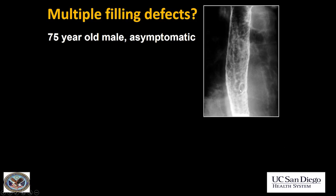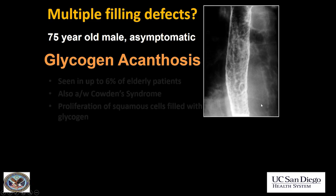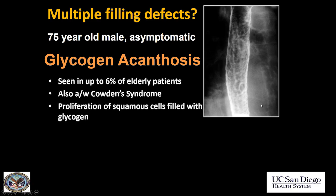Let's look at another case with multiple filling defects in the esophagus. This was a 75-year-old male who was asymptomatic, so unlikely to be candida. Also, the filling defects are more rounded here, whereas they're linear in candida. This is glycogen acanthosis. It's actually quite common in the elderly population, seen in up to 6% of endoscopies.